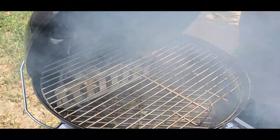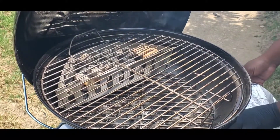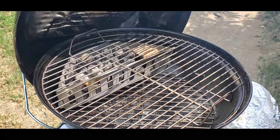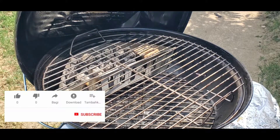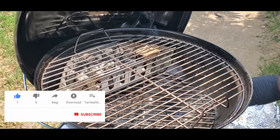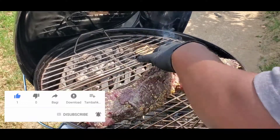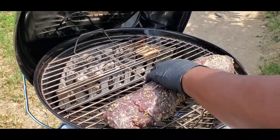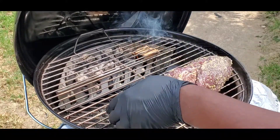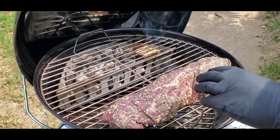It's time to put this tenderloin on. We're using our Jumbo Joe today. We've got a basket full of charcoal and one little hickory chunk — I don't want to over-smoke this tenderloin but I do want a little bit of smoke flavor. We're just gonna put it on the Jumbo Joe, let it ride, and put a temperature probe in it because I want to take it to about 125 degrees. Then we're gonna put a little sear on it and that'll be it.